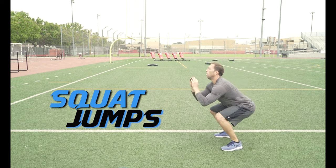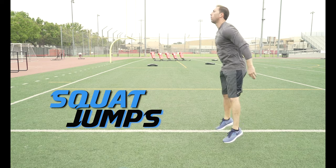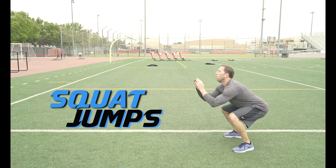Squat jumps. Drop down into a squat position and then spring up off your toes. When you land, you want to land back into your heels. We want to do 10 reps of these.